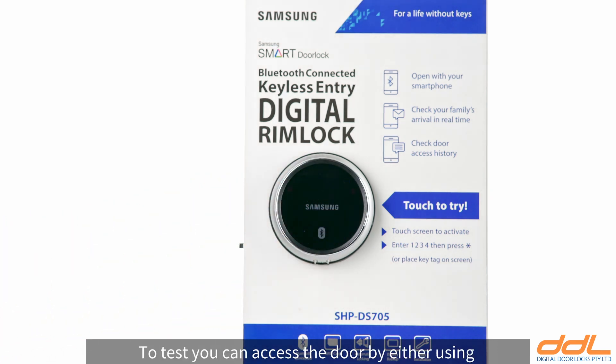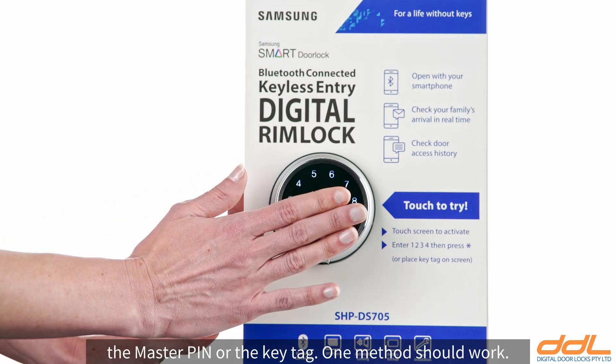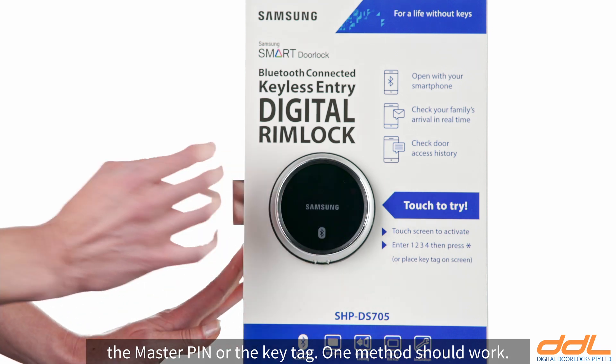To test, you can access the door by either using the master pin or the key tag. One method should work.